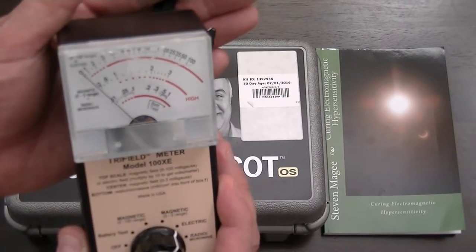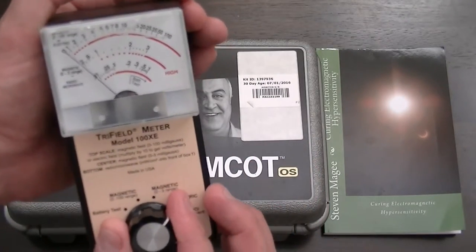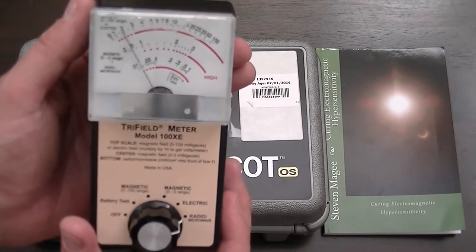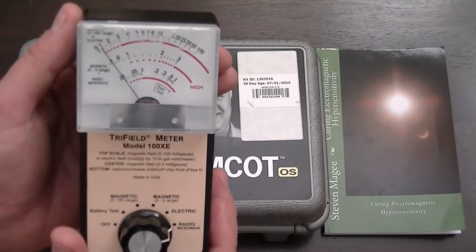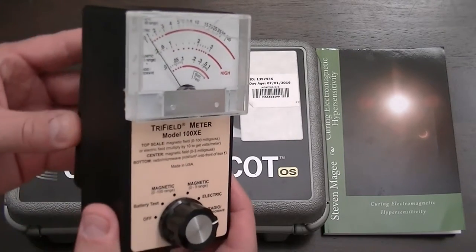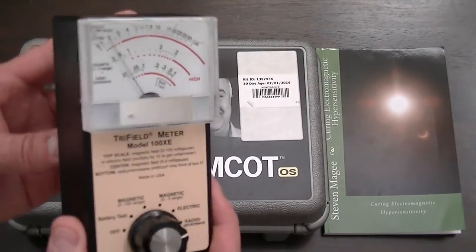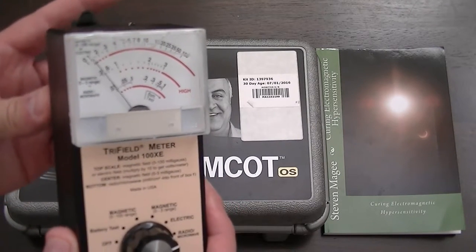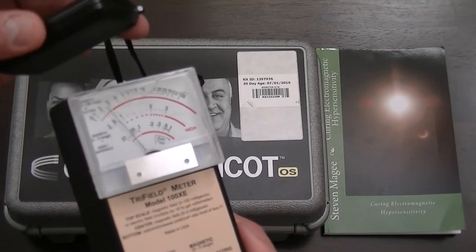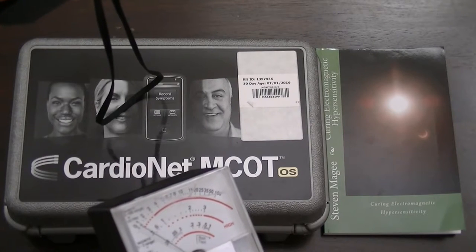Pulsating electromagnetic field right there. Our last setting is radio and microwave. Let's see what happens when we switch over to radio and microwave. We're definitely picking up a field on the radio and microwave setting as well. It's not a very big field, but when it's right next to the meter, the meter is definitely picking it up. And again, it goes quite some distance.